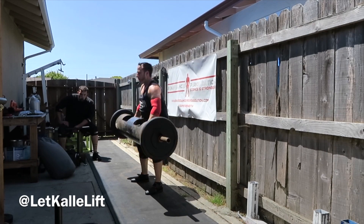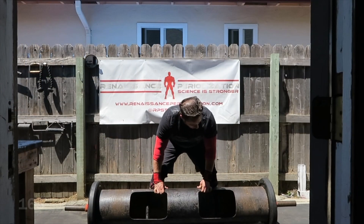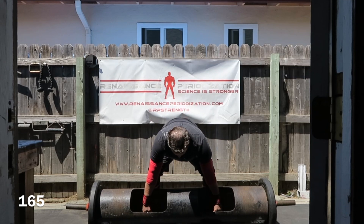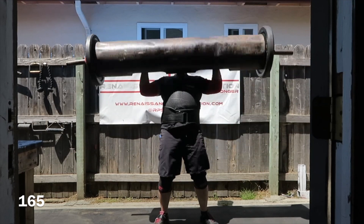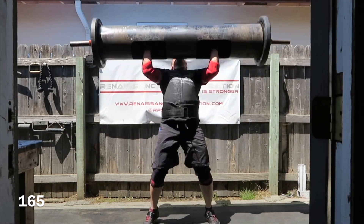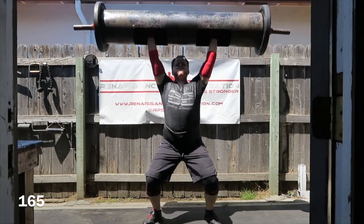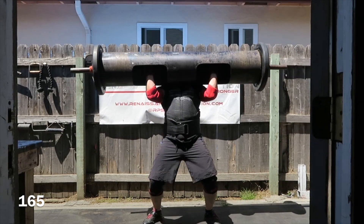So this is just 145, just some practice, using the Cerberus Extreme again — I really like them. Here's 165, and it's feeling pretty good. You can see when I dip I put my knees out and my stance is slightly wider than normal.